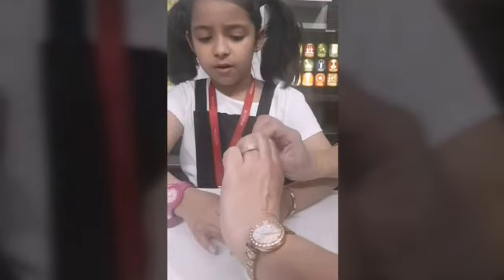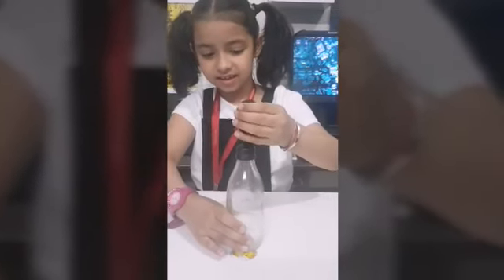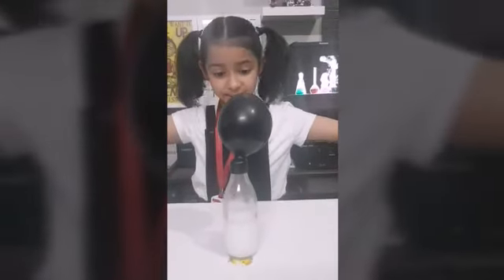Now we put the balloon on the bottle. Now see the magic. The balloon is blowing up.